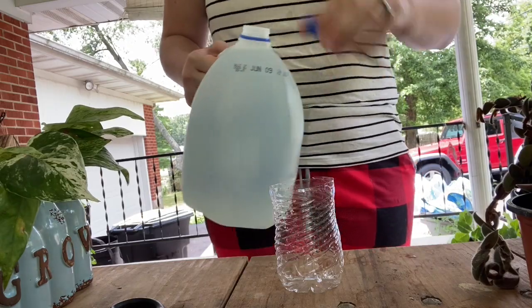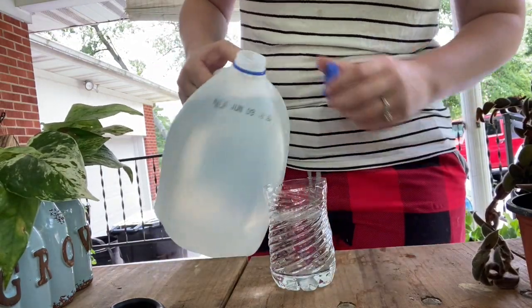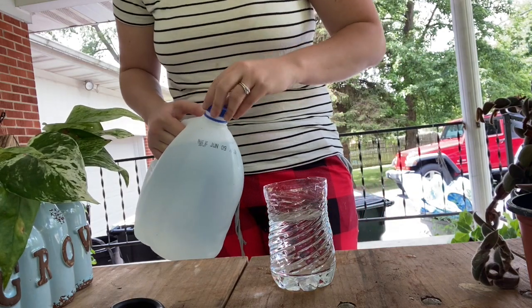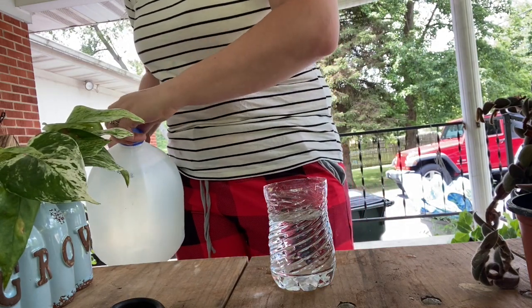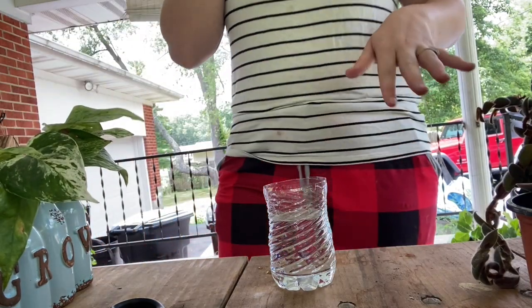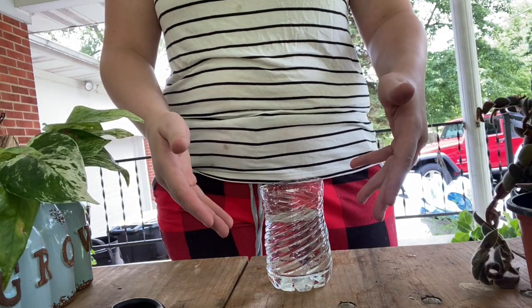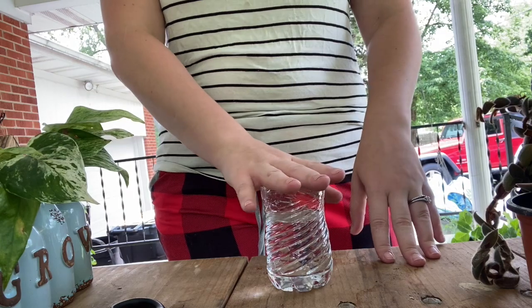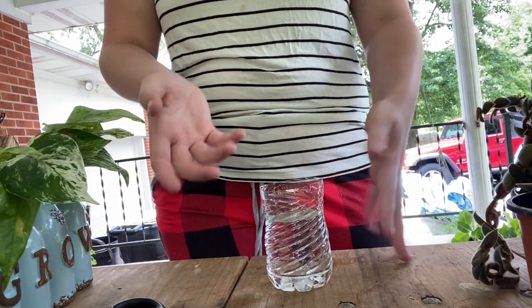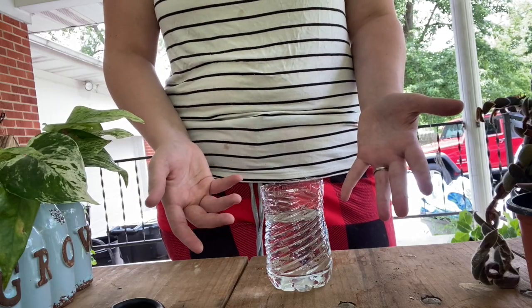I'll fill this up with filtered water. What I typically do at this point is put plastic wrap over the top just so it can build up humidity. You don't necessarily need to do that, but I do like to put plastic wrap over it, poke some holes in it, and put the plants in those holes. It creates humidity and seems to help root the cuttings faster.